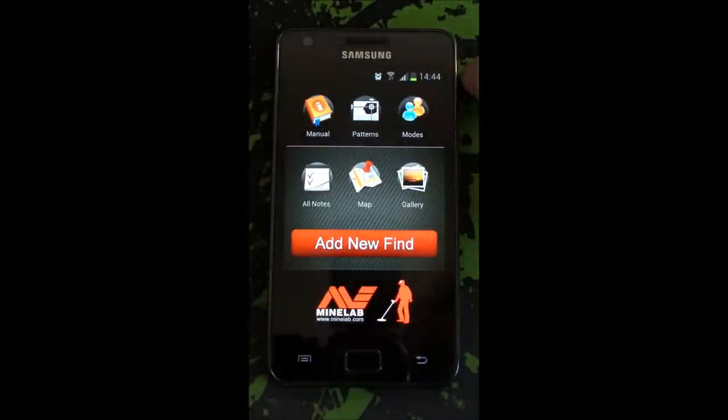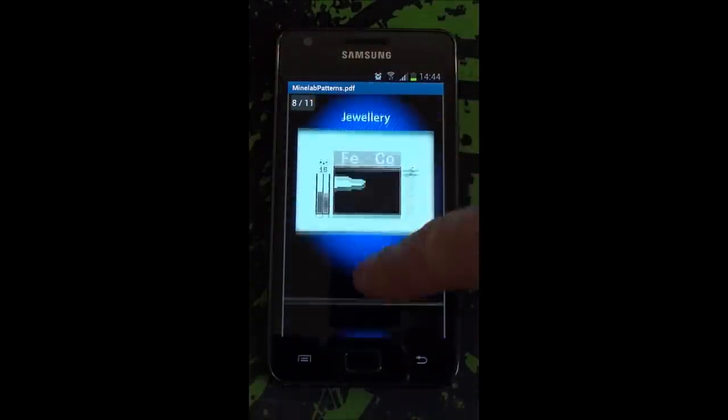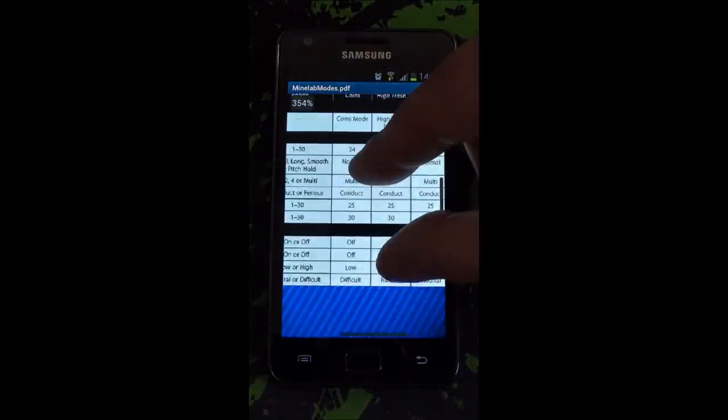Over here we've got the patterns. At close hand you've got all the default patterns. And on the last menu for the e-Track, you've got the various modes.